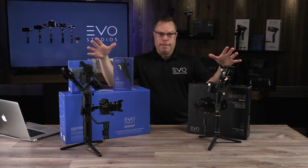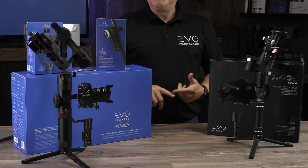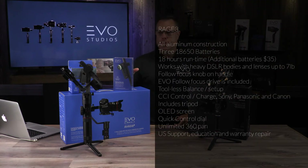They're both made of solid aircraft-grade aluminum — really high quality. If you're doing high-end music videos, films, or anything on that upper level where you need a follow focus, this is a great option for you.